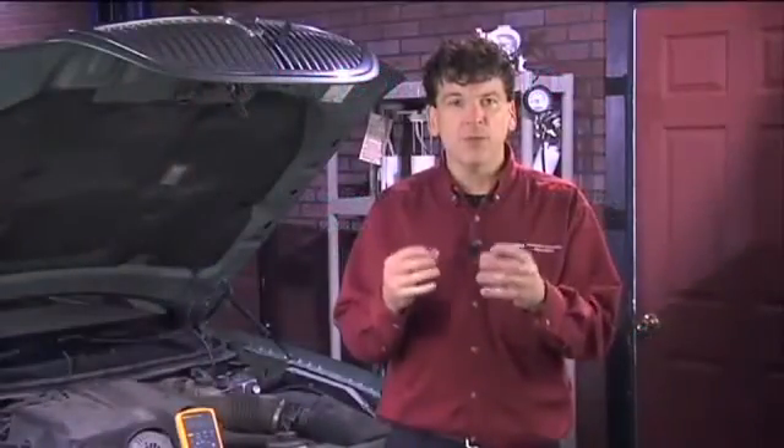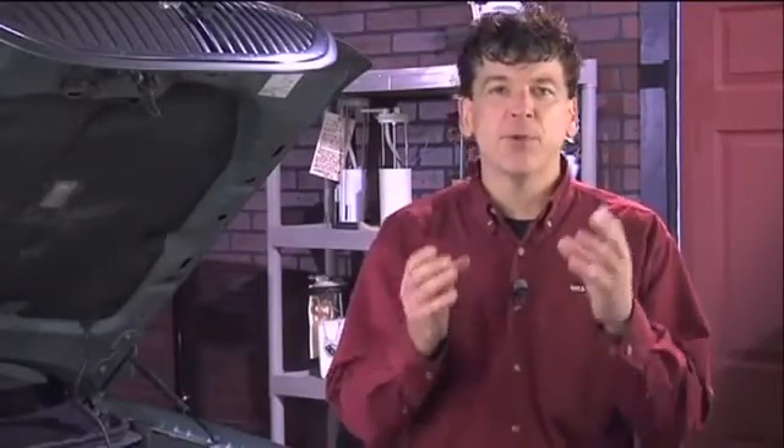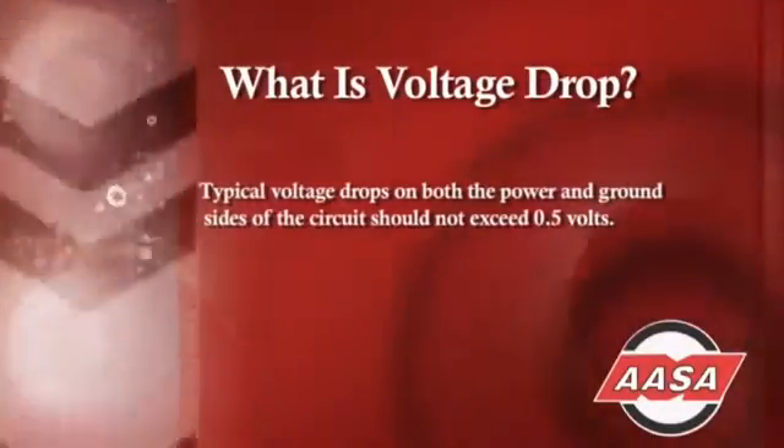When checking for voltage drop, one of the most important things that has to happen is the fuel pump must be running. A common mistake when doing voltage drop tests is not having the fuel pump running, which would make the reading inaccurate. Typical voltage drops on both the power and ground circuit can exceed 0.5 or half a volt.